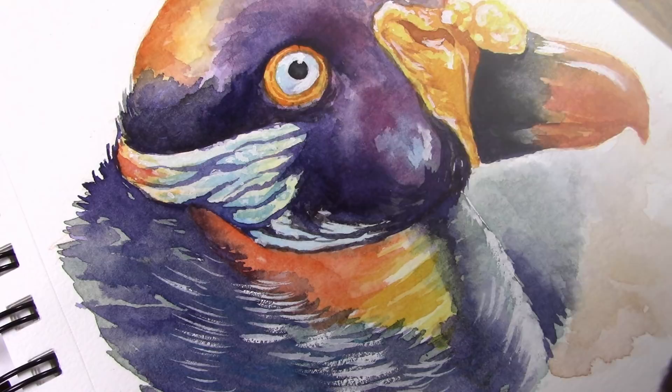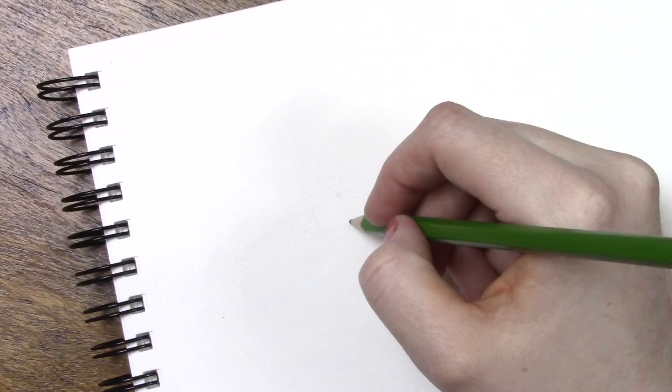That being said, the pages in this book are single-sided. They have smooth backsides, so I personally don't care to paint on surfaces like that. Also, the pages seem to rub together quite a bit when you're traveling, and all the paintings I've done so far have rubbed off in some way on the back side of the painting before it. So that is something to consider when using this book. It has 30 pages, so if you're not using the backsides, that is 30 pages for your own use.